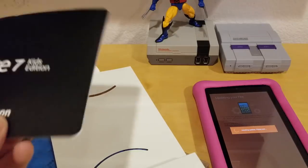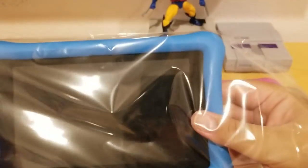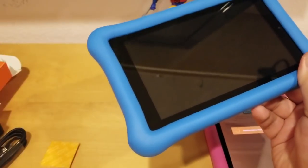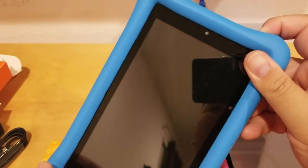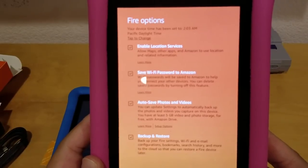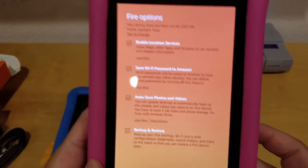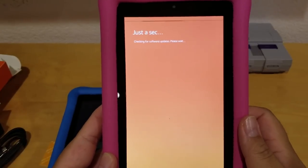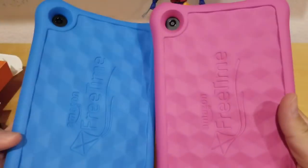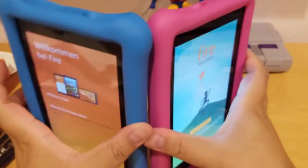I love the worry-free 2-year warranty. Here's the blue one — it's pretty much the same, and it comes with this little packet that says 'do not eat.' Let's power this one up too. On screen it says Fire options: enable location services, save Wi-Fi password to Amazon, auto-save photos and videos, backup and restore — I'll just press continue. My camera is glitching a little bit, sorry about that. Here's the comparison of the pink and the blue one — I didn't get the yellow one, but yeah.